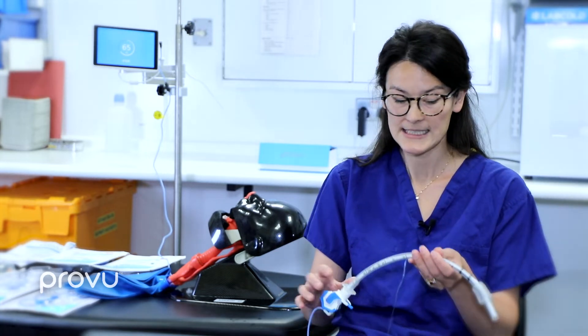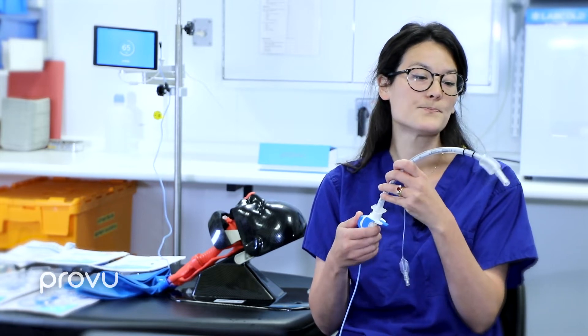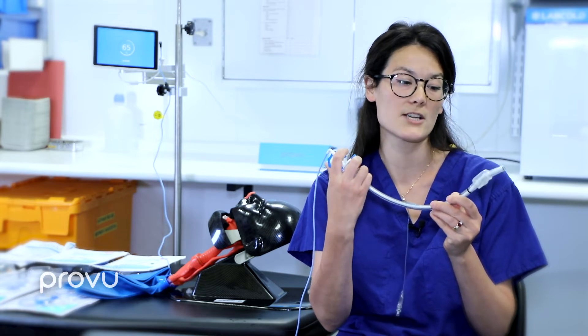So what is the ProView intubating stilette? Its novelty is its manoeuvrable tip, which is manoeuvred using a bi-directional wheel at one end of the video stilette. It moves through flexion of 35 degrees and, what's novel, retroflexion of 60 degrees. This is aided via a softer polyvinyl chloride material situated under the cuff, which really helps with that manoeuvrability.